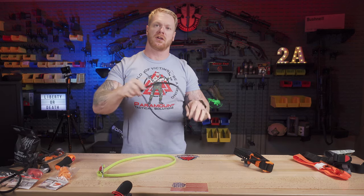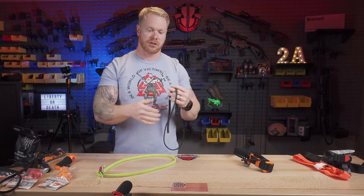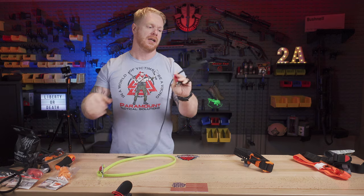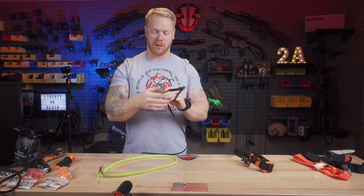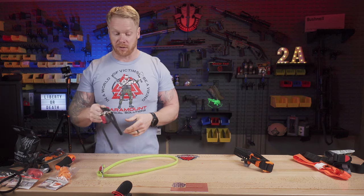The other thing that's great about this tourniquet — unlike many others — is that this is one of the few you can actually use on pediatric patients: infants, small children, as well as animals. We have a lot of canine units that carry these for their dogs. It can be used on strangely shaped limbs, like a dog leg. These are very versatile, and it's one of the reasons I carry these on my person at all times.